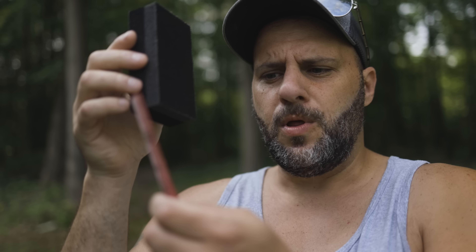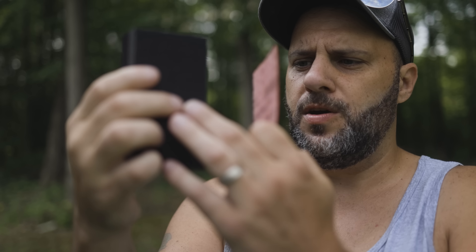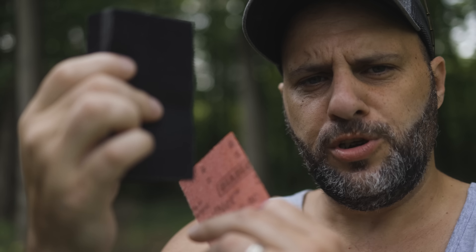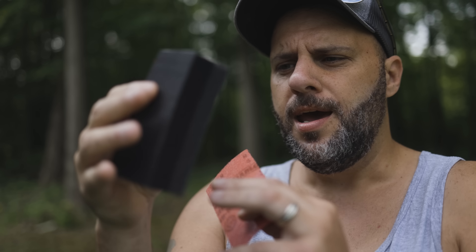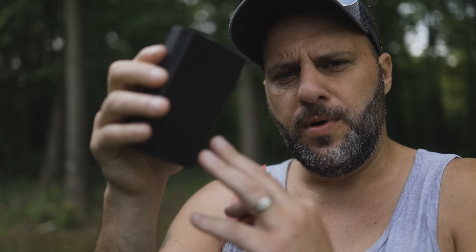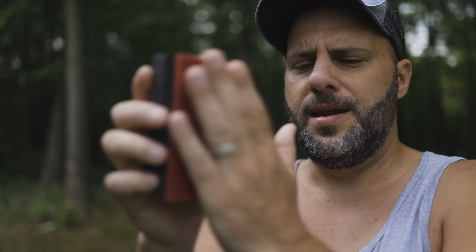Today we're going to use the block and the sand net and I'll show you why this stuff is so awesome. On the block, you've got a softer side — a little more squish, giving you flexibility so you can get into tighter areas and contour to them. Then on the back is really firm, so if you want to keep everything very straight and flush, you use that side. The sand net just sticks right on.